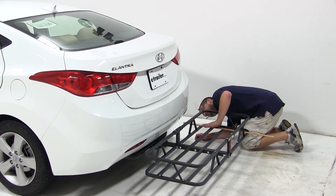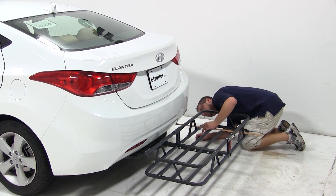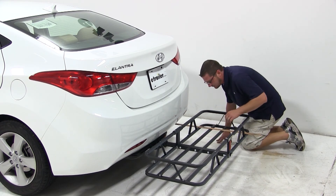The exhaust on this vehicle does exit the passenger side here at the rear bumper. It is approximately 12 inches from the platform of the Cargo Carrier.